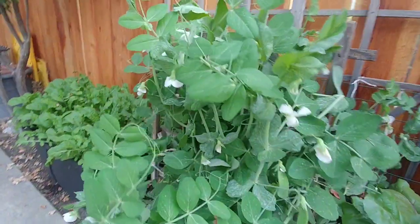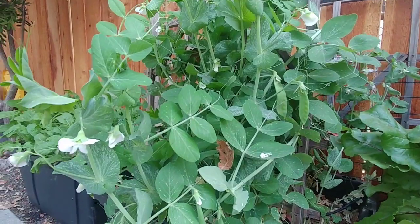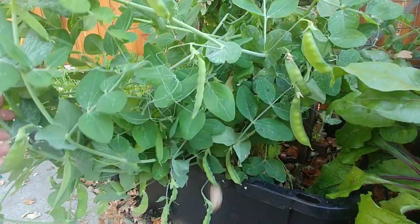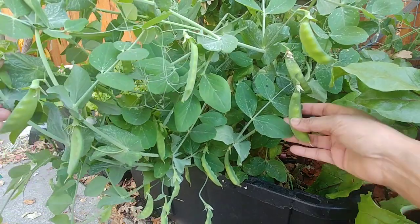I have a detailed video showing how to grow peas from seeds, so I have put the link in the description and you can check it out. I hope this video was useful to you. If you have any questions, leave a comment and I'll try to answer as soon as possible. If you like this video, press the like button, subscribe to our channel, and don't forget to share it with your friends and family. Happy gardening.